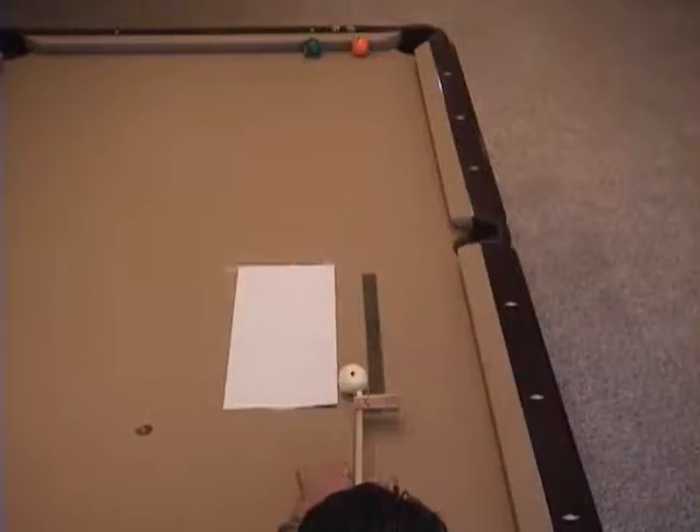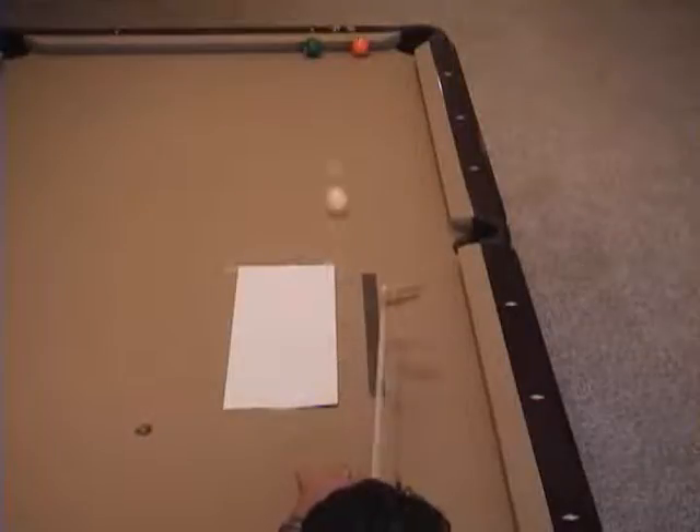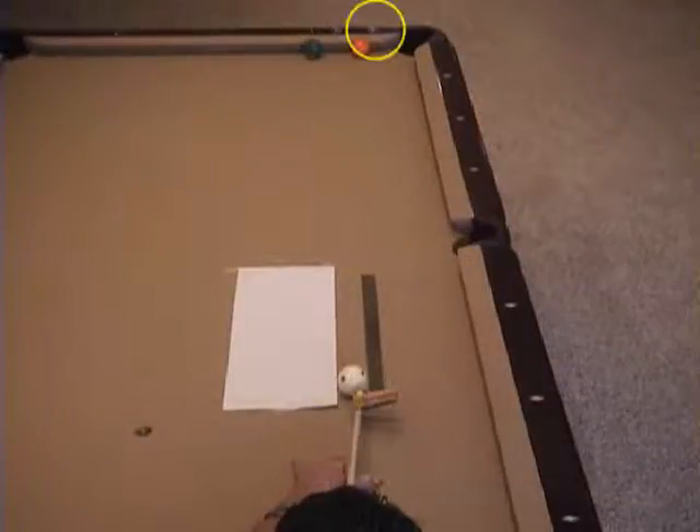They use a smaller diameter shaft, a lighter tip and ferrule, and even drill out the end of the shaft to reduce that end mass. With the added end mass and squirt, we now have to compensate our aim to the right about 6 inches to get a straight shot.